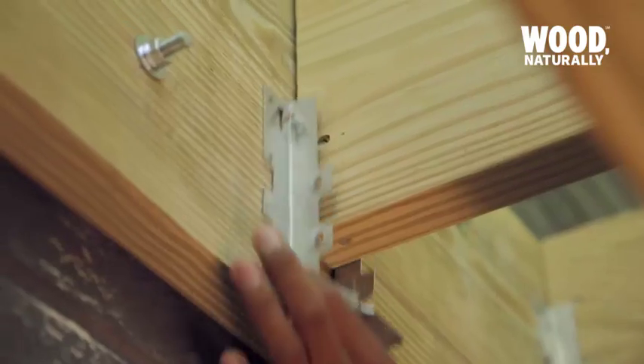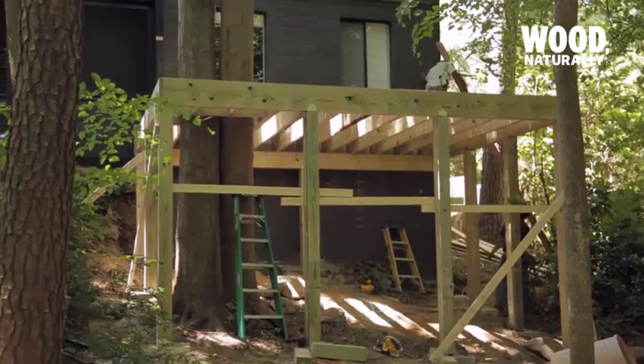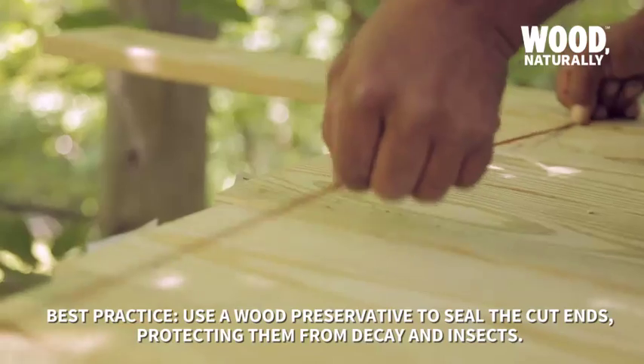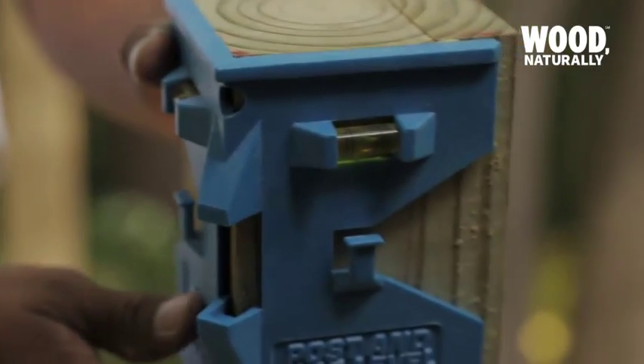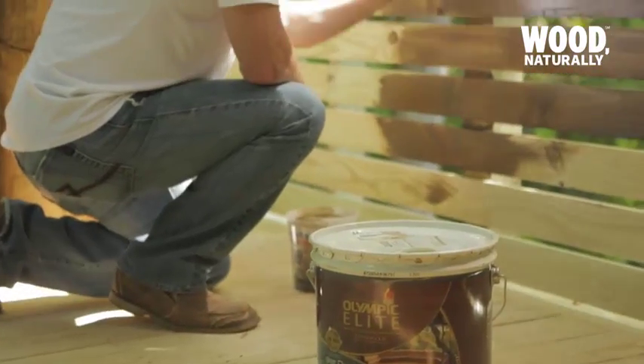Once all the joists were in place, joist hangers were slipped on and hammered in to secure everything. Next we began laying the decking, working from the outer edge towards the house. Then a chalk line was snapped and the excess decking was cut away. Being an elevated deck, a railing of at least three feet is required to keep everything up to code.